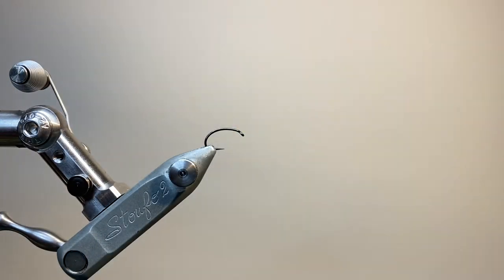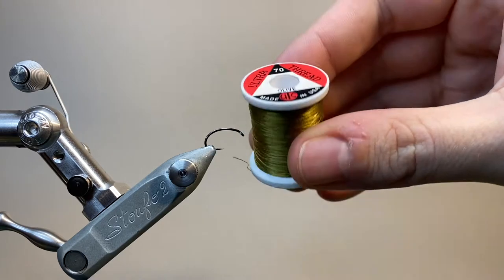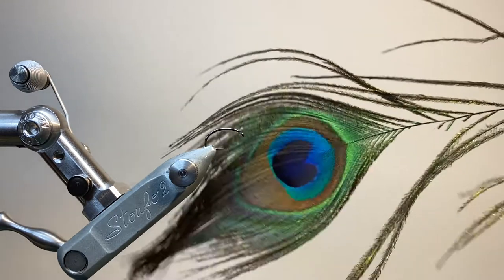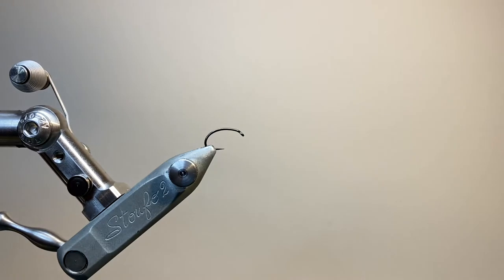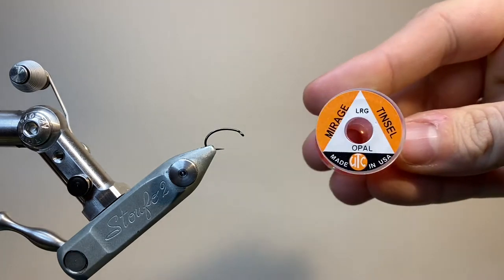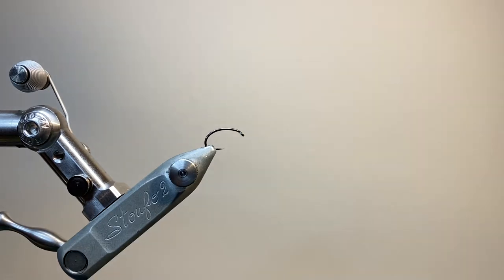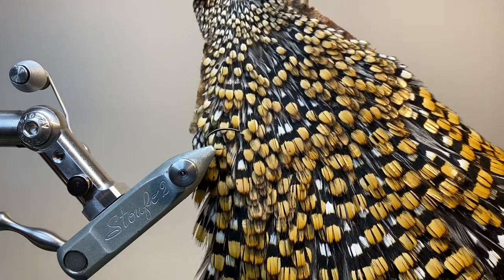The hook I've got in the vise is a size 10 grub hook from Partridge. The thread I'm using is UTC 70 in olive. The rib on this fly is going to be made up of stripped peacock hurl, and the thorax cover is some opal mirage tinsel. For the wing buds I'm going to be using some split jungle cock feathers.